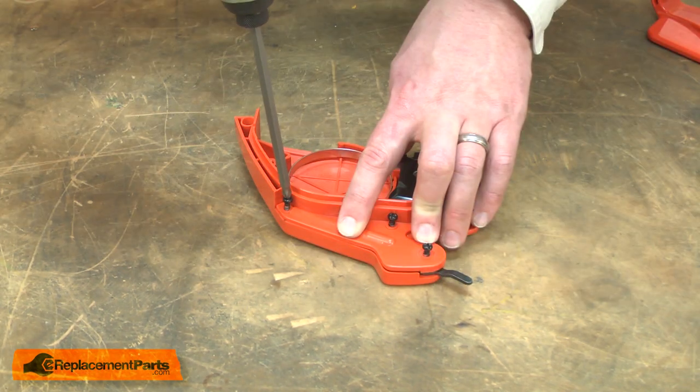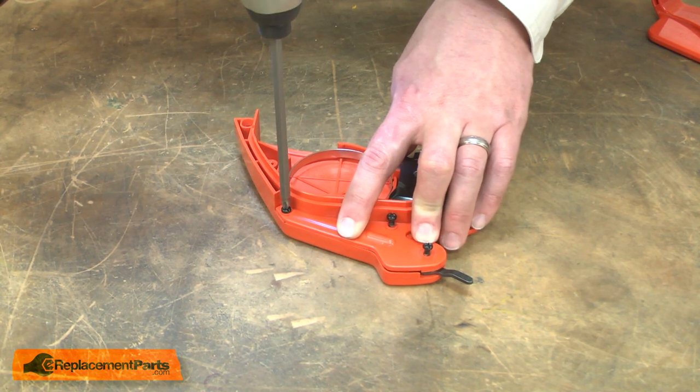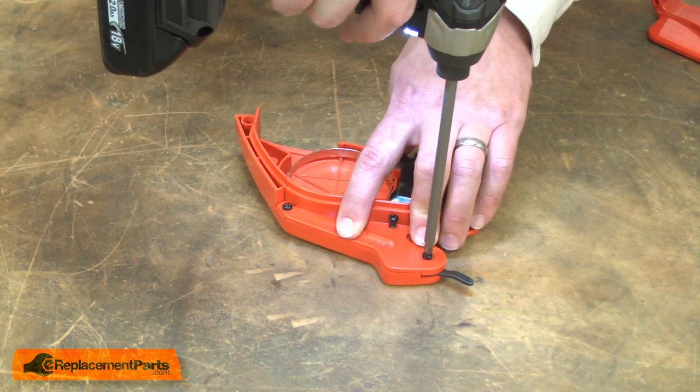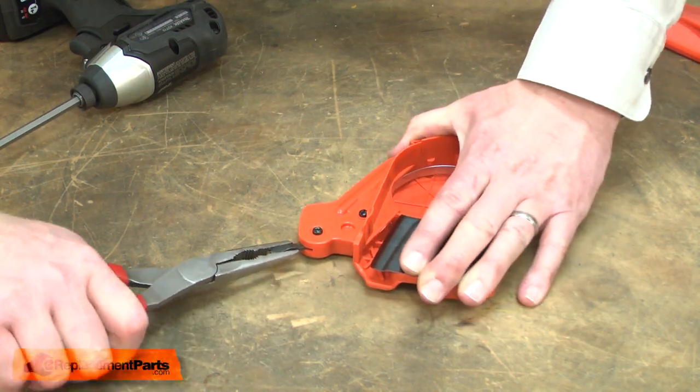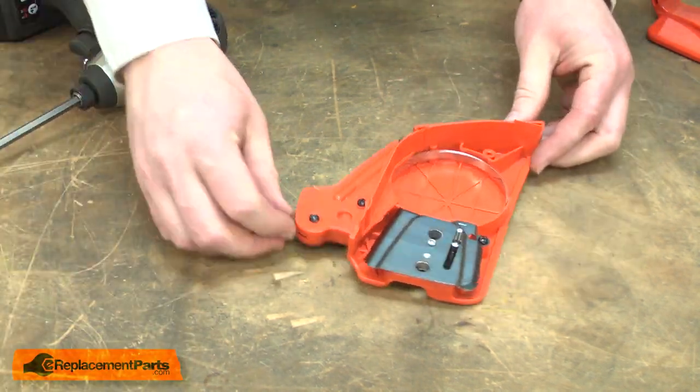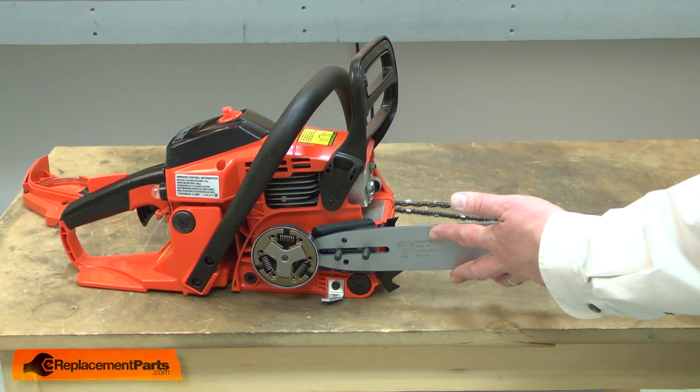Now I'll reinstall the cover. I need to unlock the brake so I can reinstall the cover onto the saw. I'll finish up by reinstalling the bar and chain.